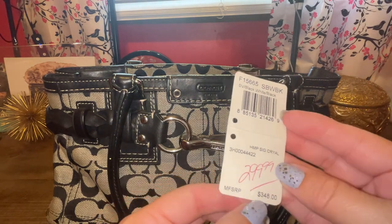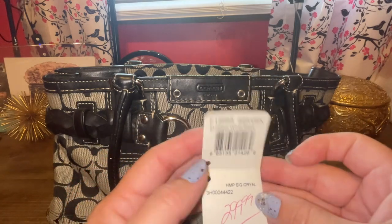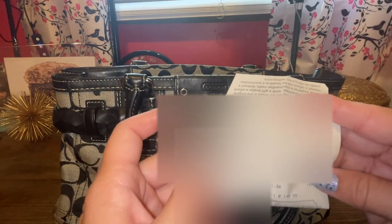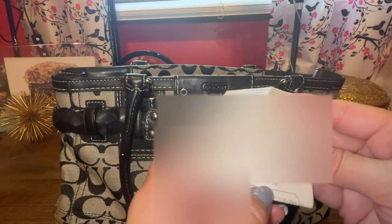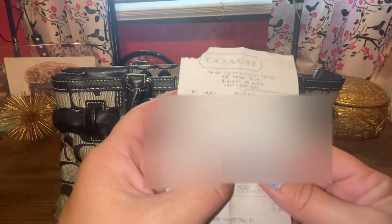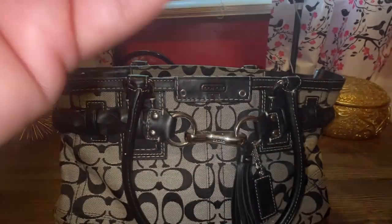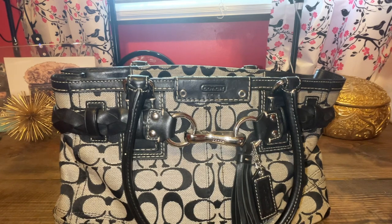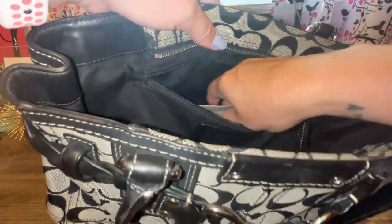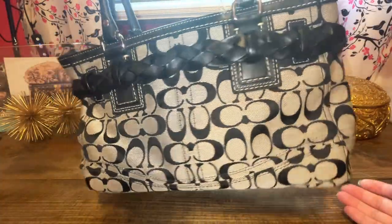The original tag says Hampton Signature — correct me if I'm wrong. They always put a high number on the tag; it says $299 but I didn't pay that. This was the Coach outlet — it was $149, and with an extra discount I ended up paying $120. That was September 2010. It's good to keep your receipts and tags, especially if you keep the bags, so you know the history of when and where they came from. This is the 2010 Hampton with the black Signature C's.